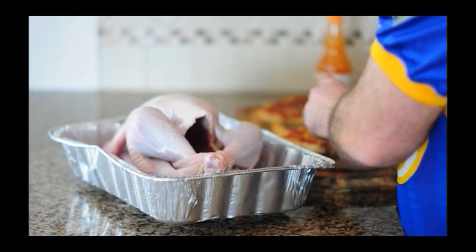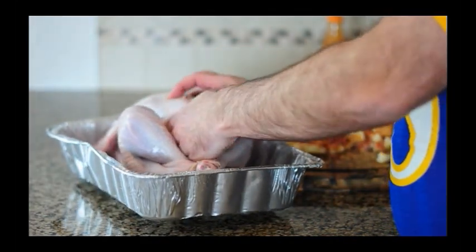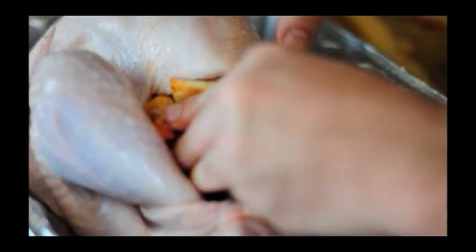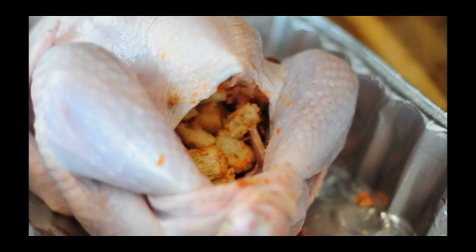We're going to start by getting the turkey stuffed and seasoned. I cooked the pizza ahead of time, cut it into cubes, and you just want to stuff the pizza cubes into the turkey cavity. You don't want to pack it in there too densely because you want some circulation for the hot air to cook the inside of the bird.